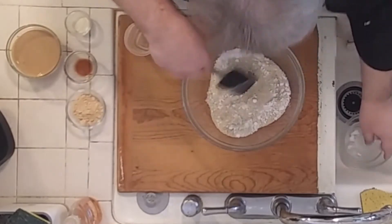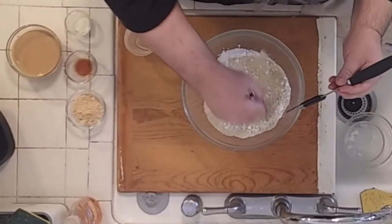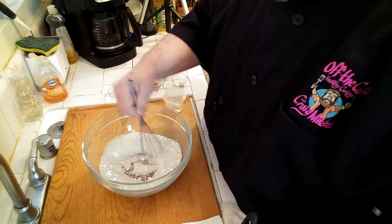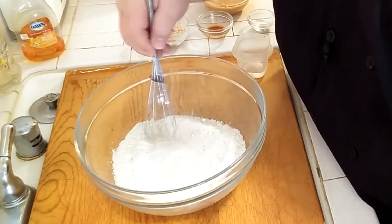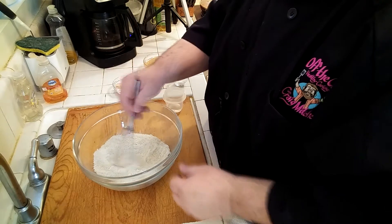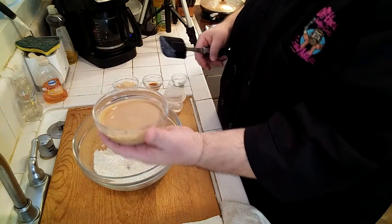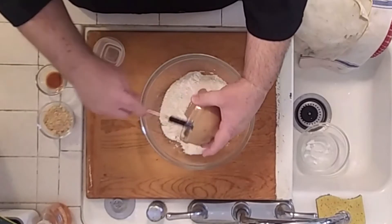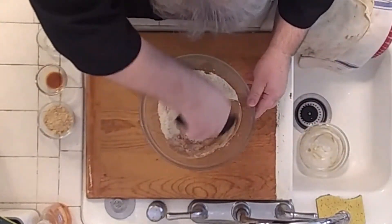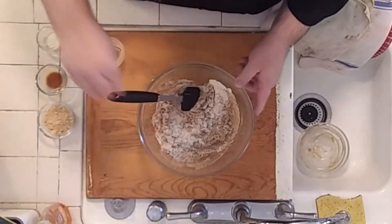We start with the almond flour and erythritol — mix them together. When it's clumpy, take a whisk and blend it in more to break up those lumps, because we don't want lumpy erythritol or lumpy cookies. I actually put it in the food processor — it was a lot easier. Now let's put in our pre-melted peanut butter and start incorporating it, then add the coconut oil.